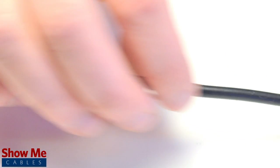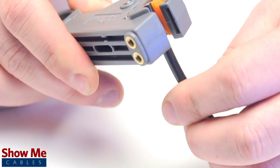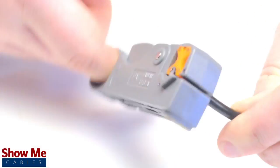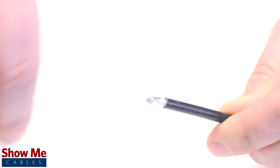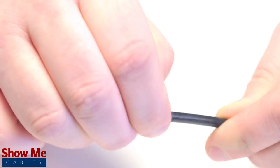Start by inserting the ferrule over the outer jacket of the cable. Then, using your cable stripper, strip back the outer jacket and dielectric. The advantage of using a cable stripper is that it will strip back the jacket and dielectric at the same time.